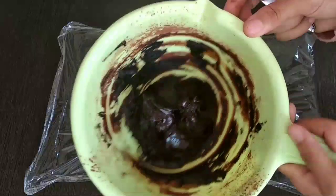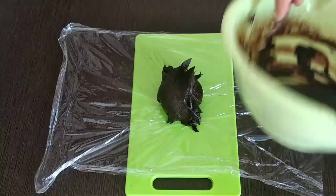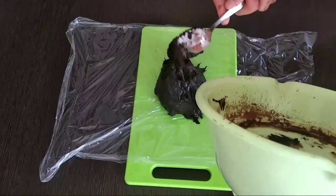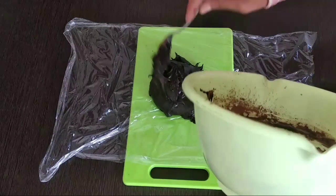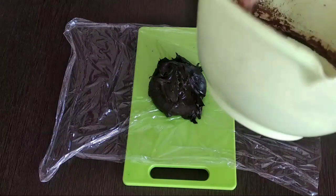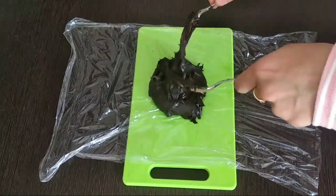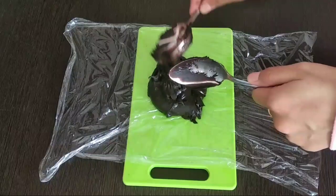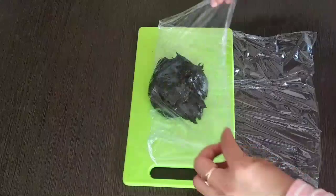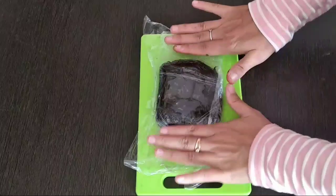Kira-kira seperti ini jadinya. Kemudian, kalau ada plastik wrap, ini bisa dipakai, karena nanti adonan ini harus kita diamkan dulu atau istirahatkan. Lebih bagus kalau diistirahatkan di dalam kulkas. Istirahatkannya sekitar 1-2 jam saja, sudah bisa digunakan. Kalau tidak punya plastik wrap, bisa pakai plastik biasa saja. Tujuannya supaya mudah dibentuk saja. Ditekan-tekan dan dipadatkan.